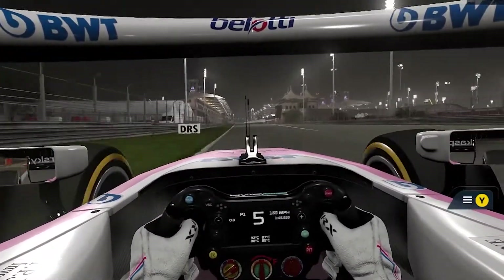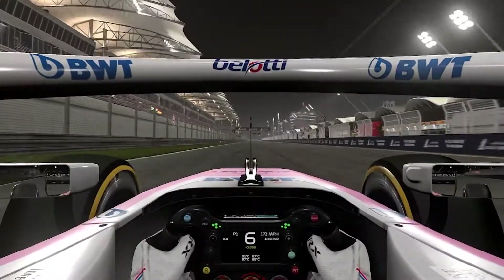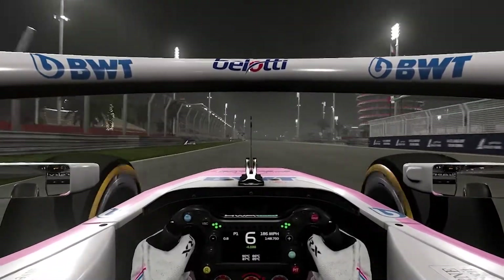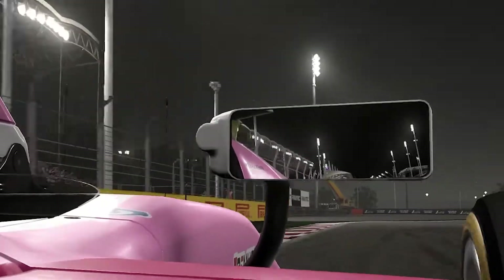I'm still new with the clutch shifting, but getting the hang of it as I — whoa, need to re-center, whoa, re-center, re-center — oh, shit, that was the—